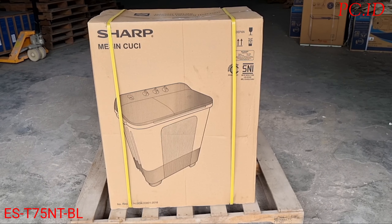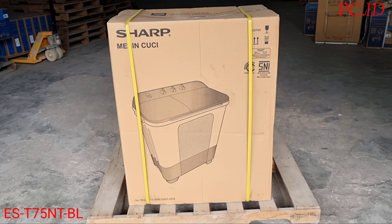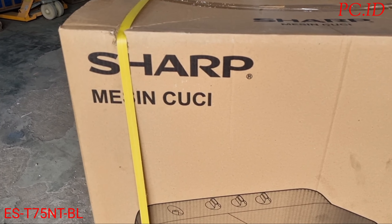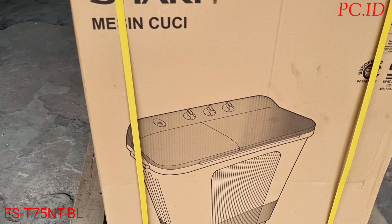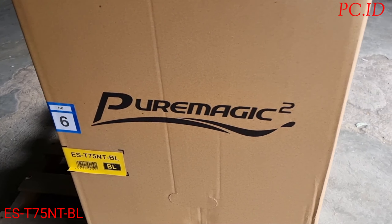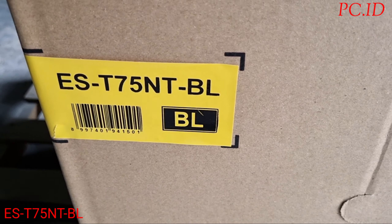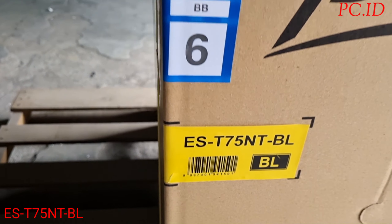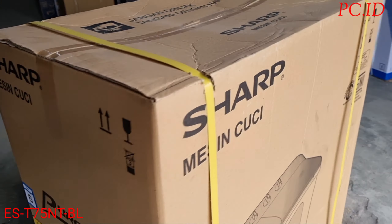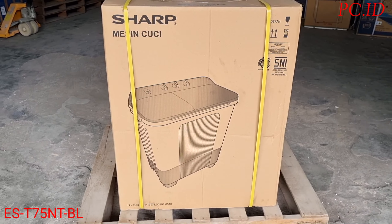Oke teman-teman, kembali lagi di channel Produk Konsultan. Hari ini kita mau unboxing mesin cuci dari merek Sharp, mesin cuci 2 tabung. Tipe yang akan kita unboxing yaitu EST75NTBL — BL itu warnanya blue, jadi ini warna biru. Oke langsung saja kita unboxing sekarang.